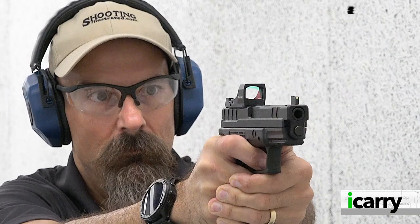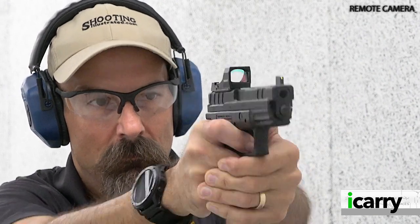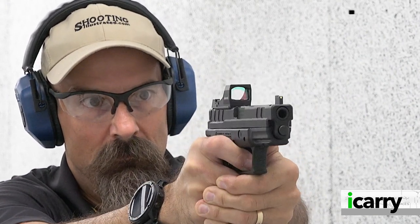Sure, you could have your existing slide milled, but a quick check reveals the price to be nearly comparable to the new slide when shipping and handling are added to the gunsmith spread.